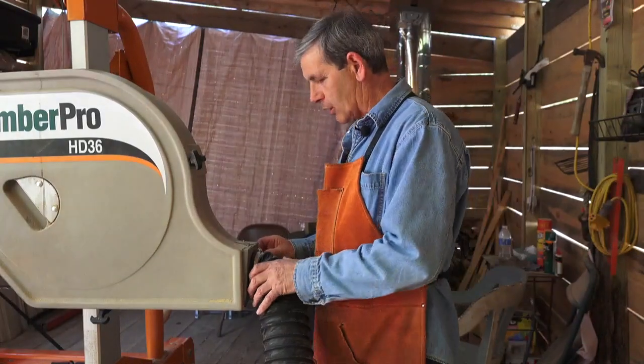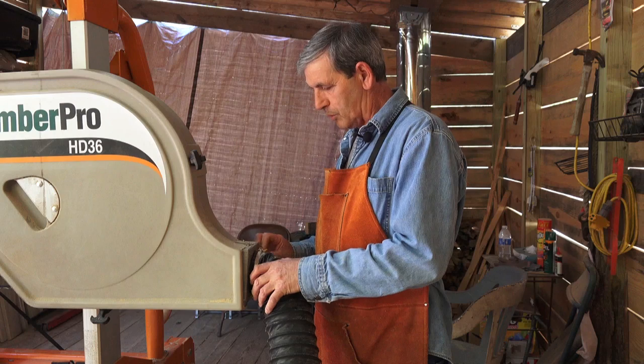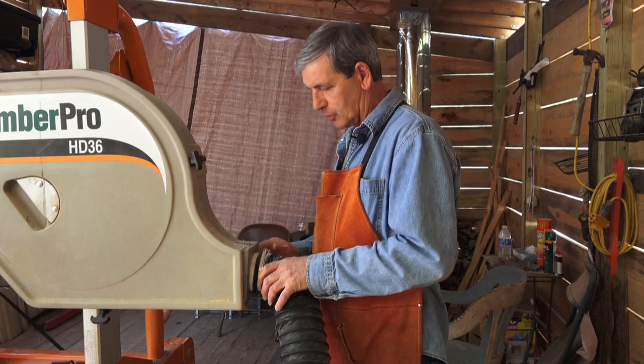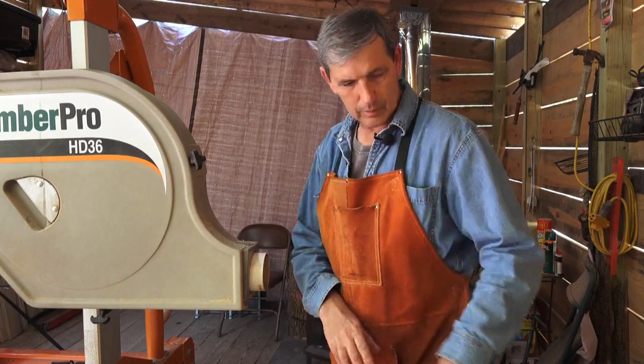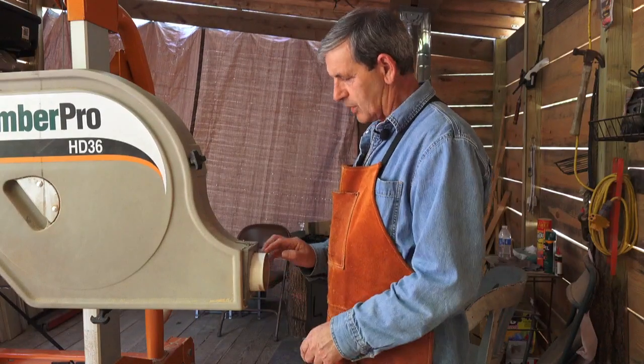It's a four inch dust collection hose that I adapted for the PVC pipe. I'll show you here. This is a PVC pipe, four inch piece.